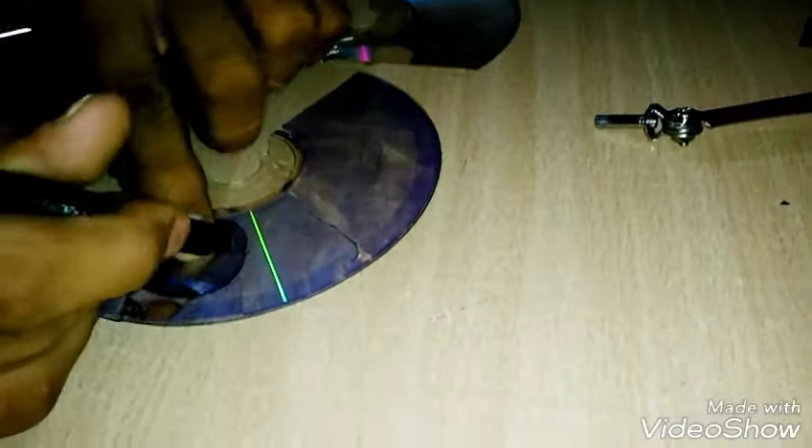Now, trace the pick shape on the CD, like this, and cut it down.